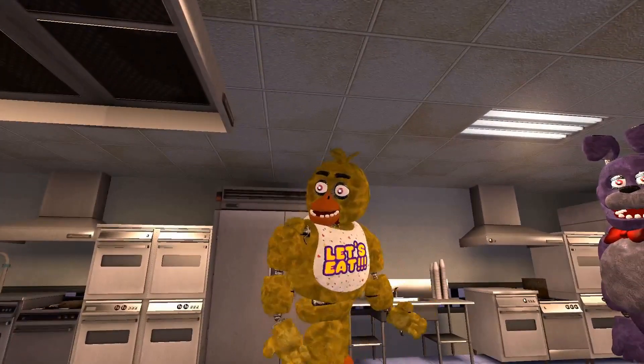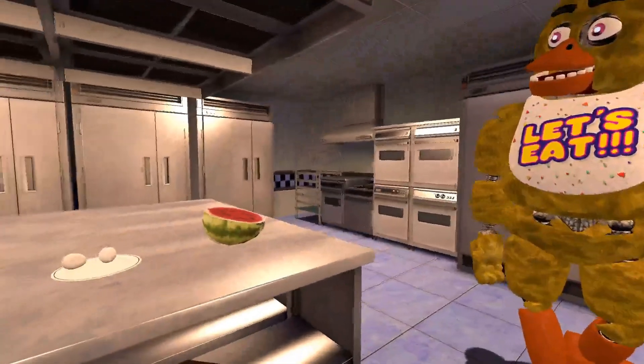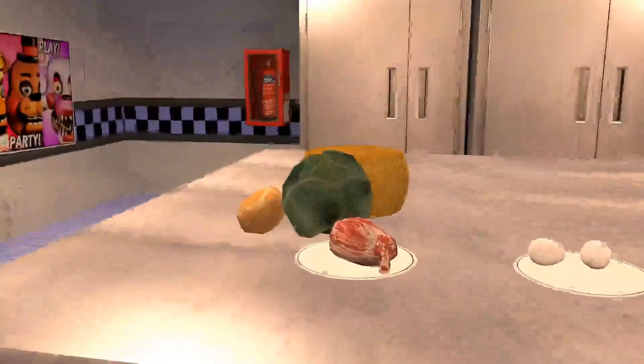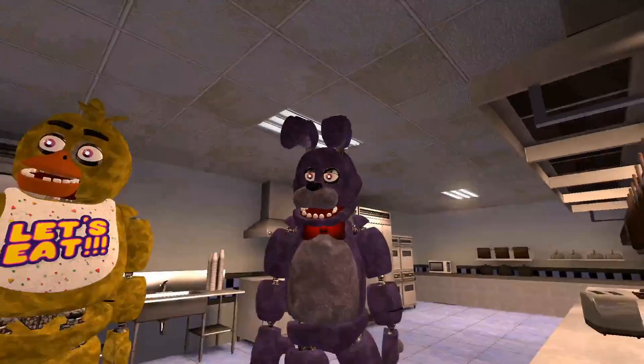Okay, Bonnie, I have a couple of choices for you to choose from. What are they? So you can have fried watermelon, or we can make eggs, or burger. I kind of want to... let's do eggs. Let's do something simple.